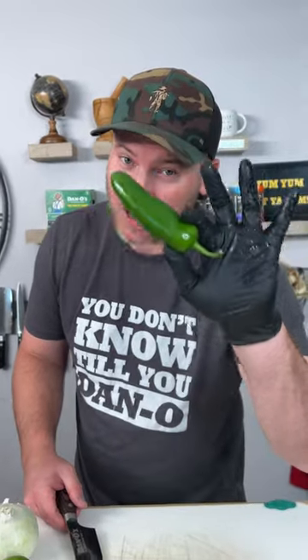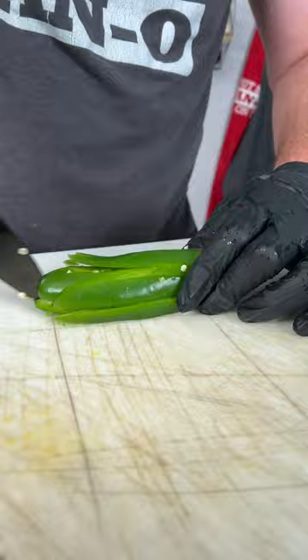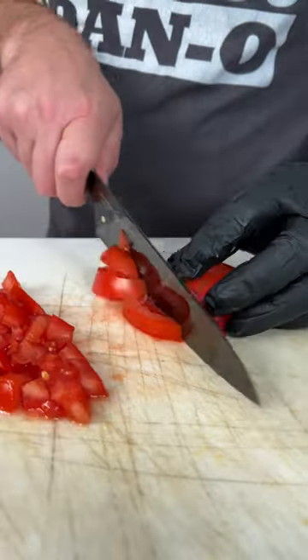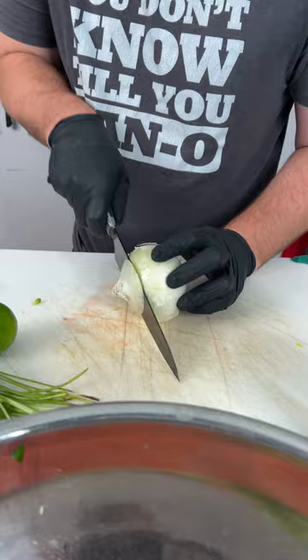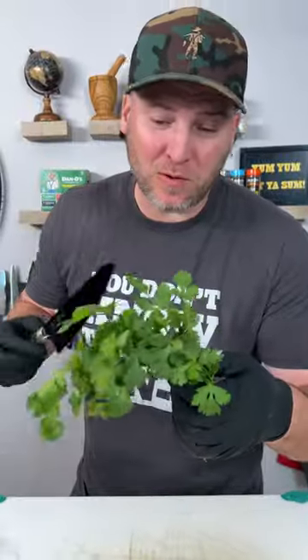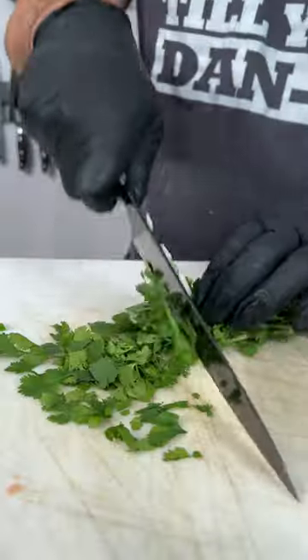One large jalapeño. One medium-sized tomato. White onion — I promise those aren't tears. Use a whole onion. Add about a quarter to half a bushel of cilantro. Two limes.